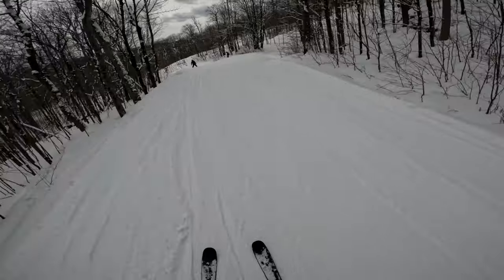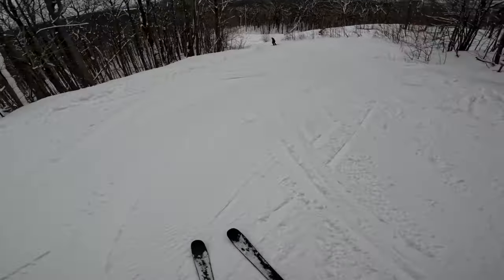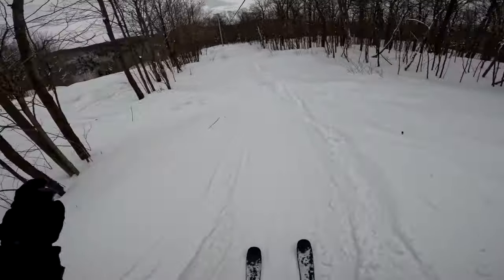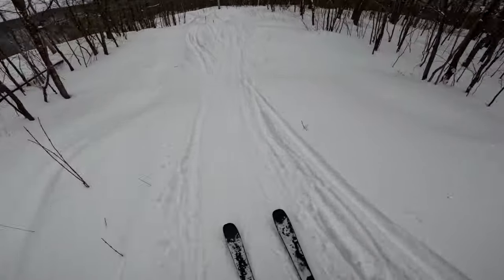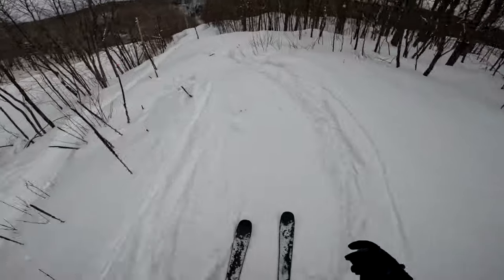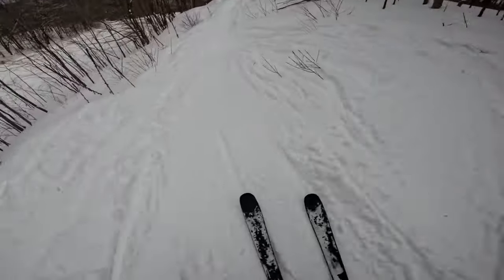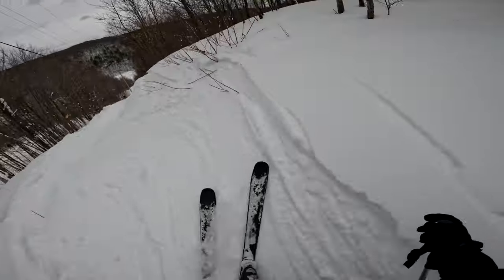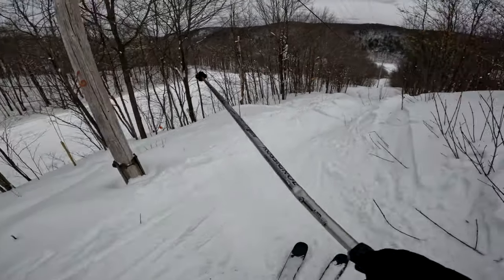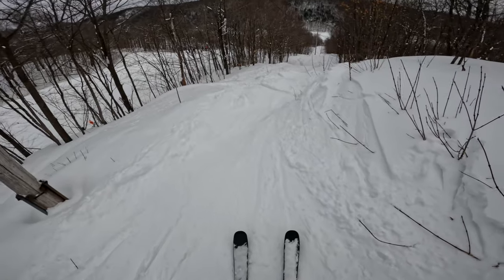I'm not exactly advertising where I am because the rules on tree skiing here aren't exactly clear — they don't tell you that you can't do it, but they're definitely not patrolled areas. Before I get into the trees, there's a really cool hydro line run just off to the side of this trail here, and this is a really good place to get warmed up and work on committing to lines.